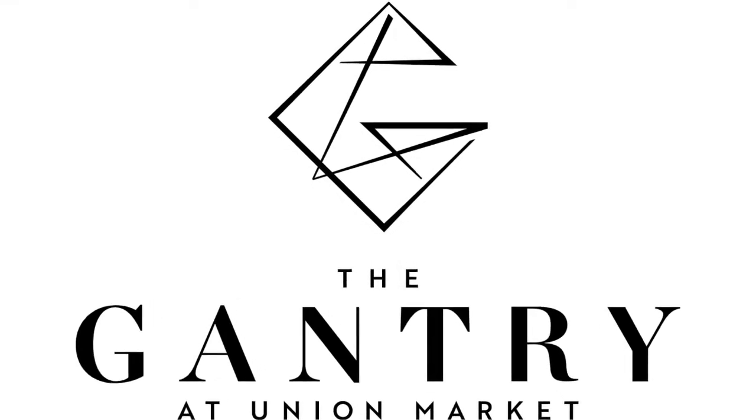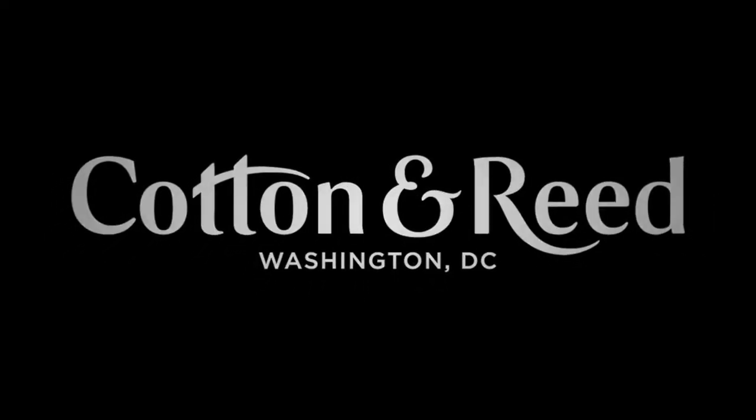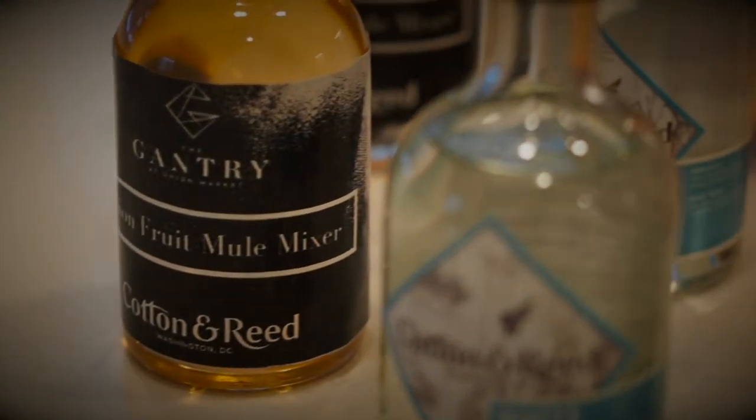Hi, I'm Khadijah Cole, leasing professional for The Gantry. We have partnered with Cotton & Reed to create a custom cocktail, not just for our residents, but for everyone to enjoy. Jordan Cotton, owner of Cotton & Reed, is here today to show us the best way to enjoy this refreshing cocktail.